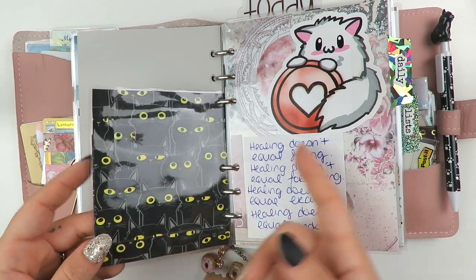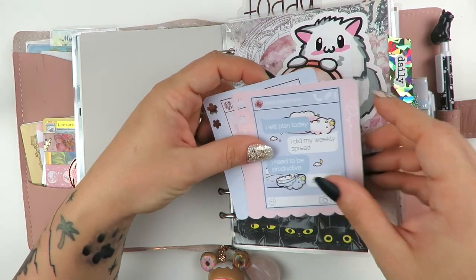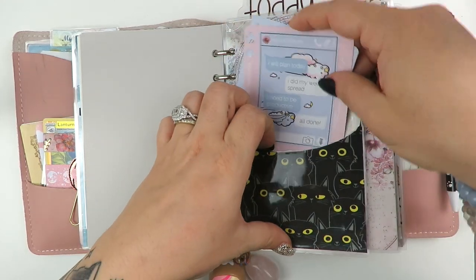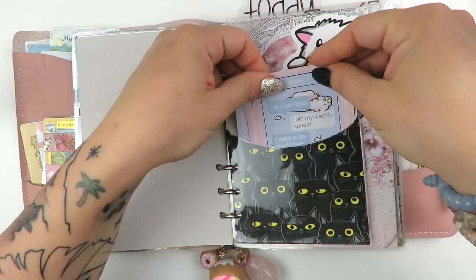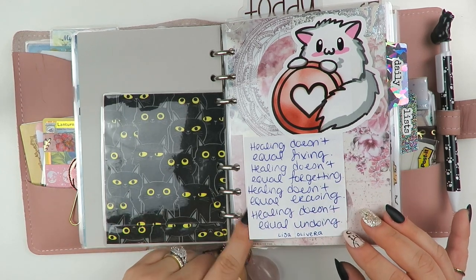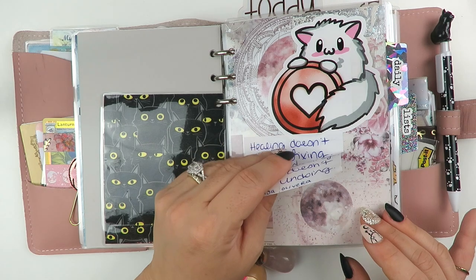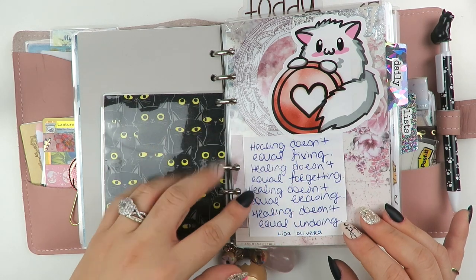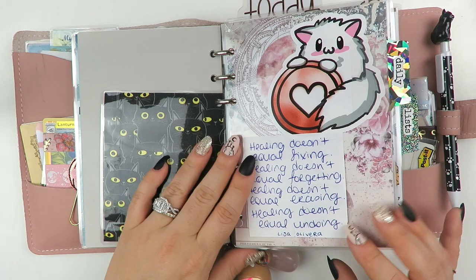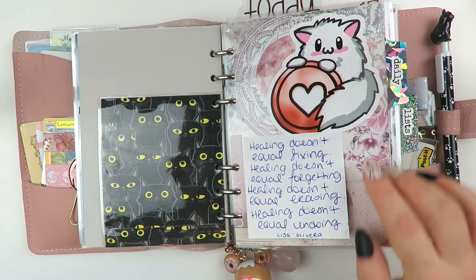This is from a packet of little cat bags that I got from somewhere, probably Michael's a long time ago - I just cut it and made it into a pocket. In here I have some Powder World things - they're so cute, I've hauled those before. This is from Lisa Olivera, who I follow on Instagram. It says 'Healing doesn't equal fixing. Healing doesn't equal forgetting. Healing doesn't equal erasing. Healing doesn't equal undoing.' I think that's important in our field and for people in general.